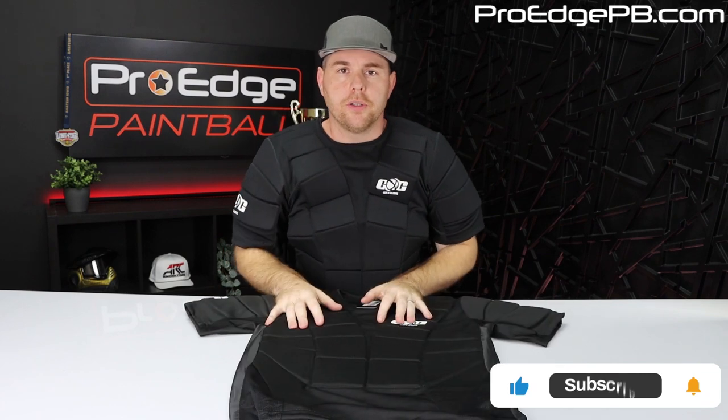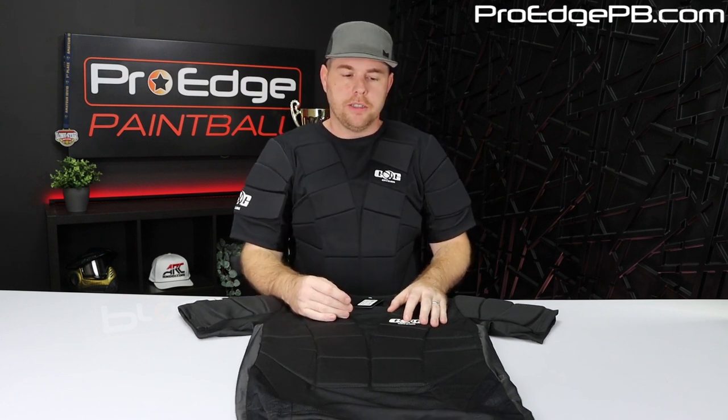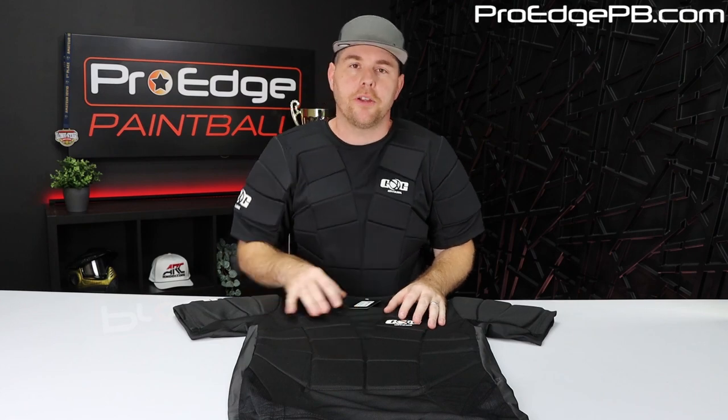If you guys have any questions about it at all, make sure you comment below. Thank you for watching, and don't forget to shop ProHPB.com. We have a ton of other chest protectors, arm pads, knee pads, slide shorts, and all that good stuff. So check us out at ProHPB.com. Thank you guys for watching.